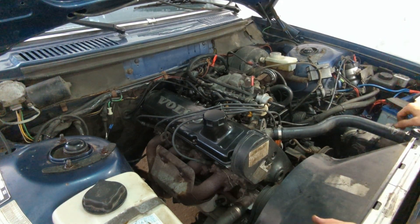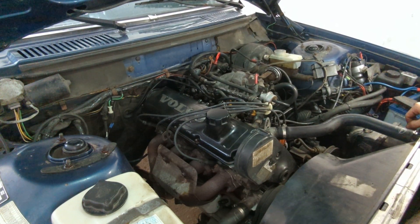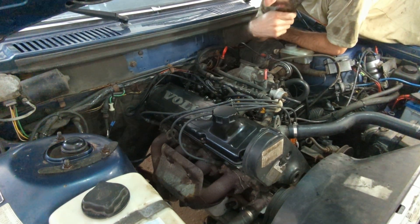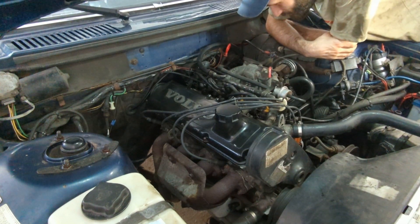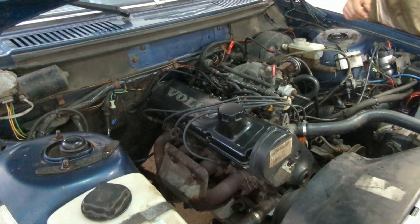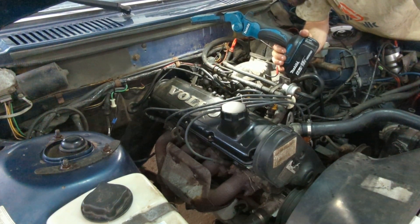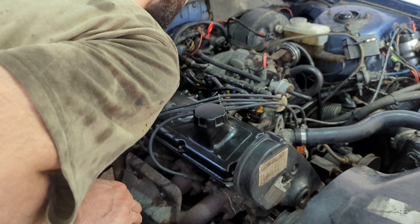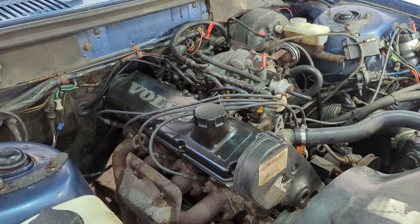Not a good start — why doesn't it run? I really hope these injectors work, because if I was given false information and they don't work, that was a lot of effort for nothing and I'd have to take it all apart again. I would have thought that running those pumps for a while would have definitely got the fuel pressure up. I'll try again and see what happens.